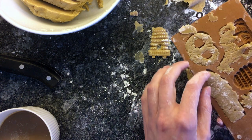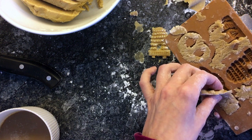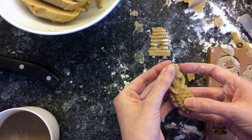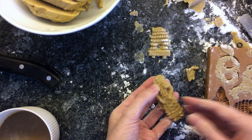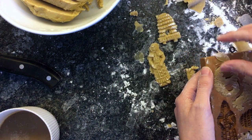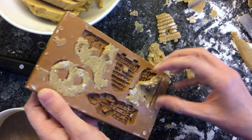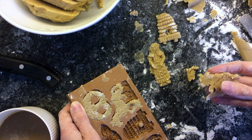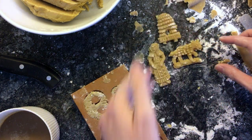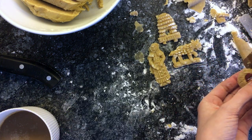Oh my goodness. Yes! Okay, this one's gonna make it. Come on. Yay! That's exciting. Come on, my little dog. Do you look like a dog? All right. My little pretzel, join the group.